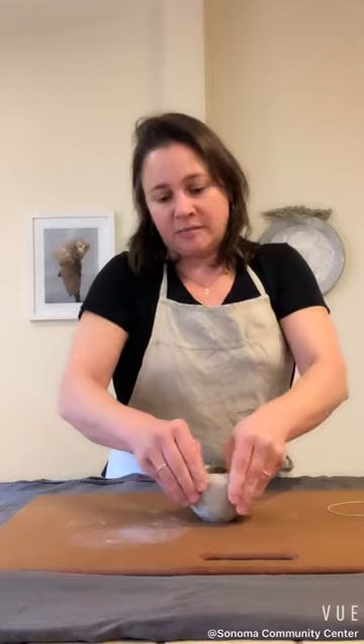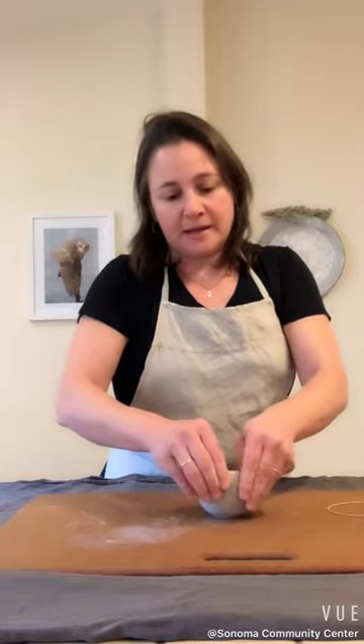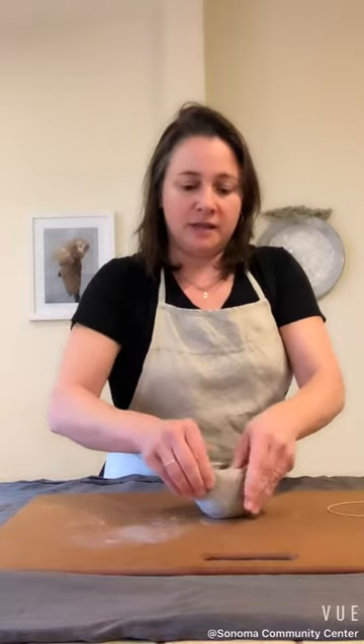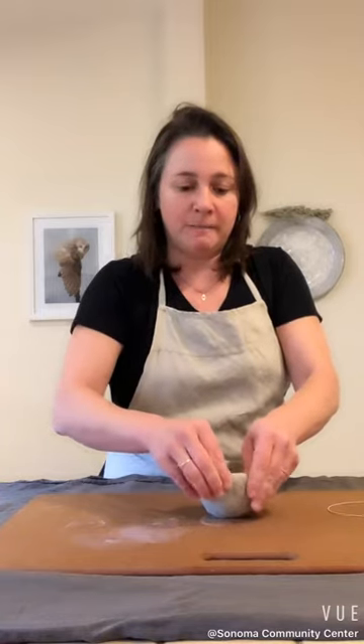The methods I'm showing you are going to be very basic. It's going to be low on mess because we don't want to make a big mess when we're working at home. The clay dust is not good for you, so we're going to keep dust at a very minimal.